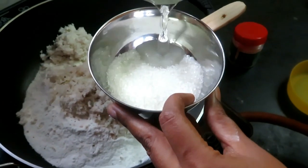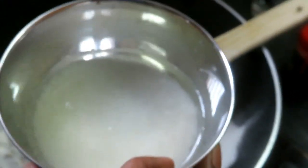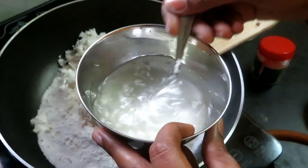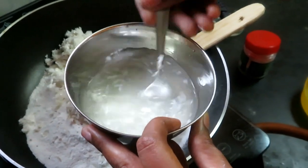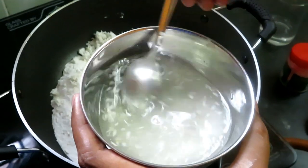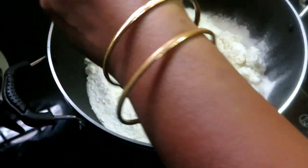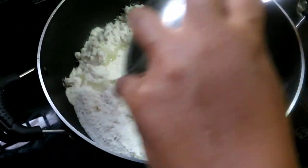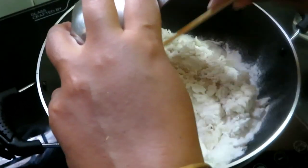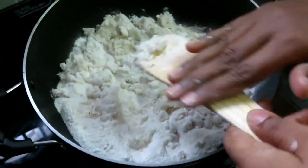We need to pour the oil in and cut the oil in the pan. Mix it a little. Put the knife in the spot and cut it in the pot.